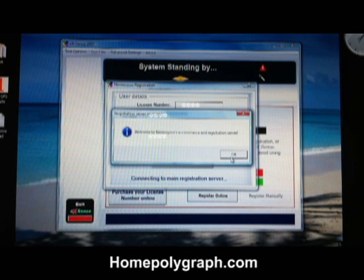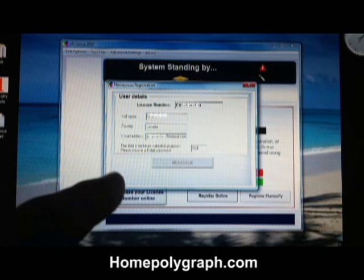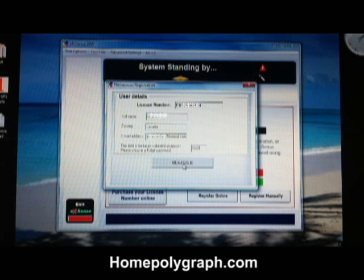Another screen will come up. Click OK. Enter your country and your email address. Then enter a four-digit password and click register.